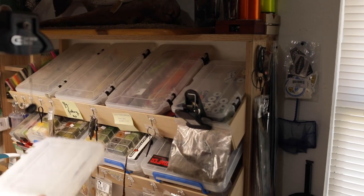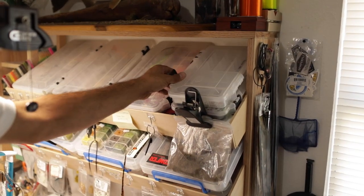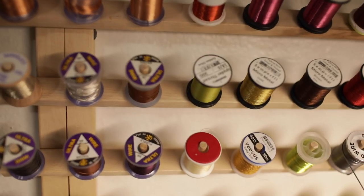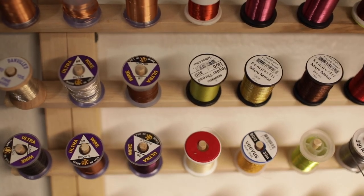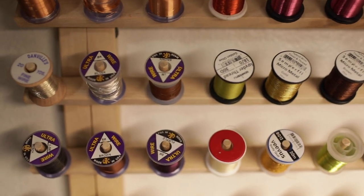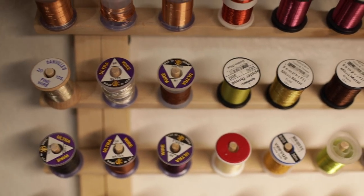Threads are hiding everywhere — we all have threads hiding everywhere. I'm a Simplerfly guy so I have lots of Simplerfly stuff right here. I keep it in specific spots, like little nano bins and micro glints and stuff like that.